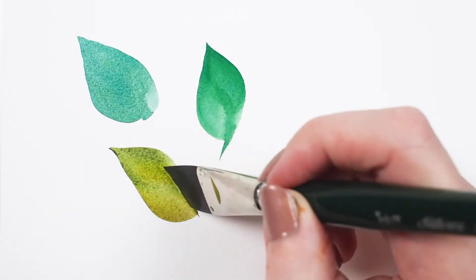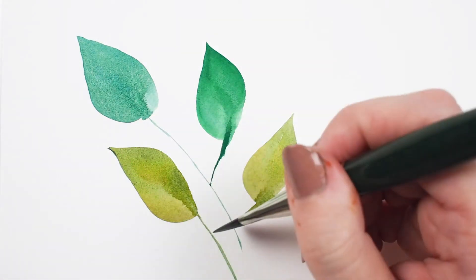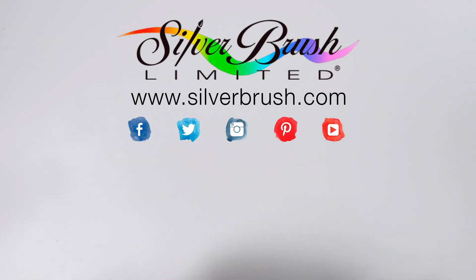Water media artists can enjoy this line of brushes as well. It is recommended that these painters use heavier, high-quality paper for this line of brushes. For more information, you can check out our website at silverbrush.com.